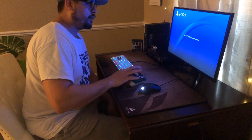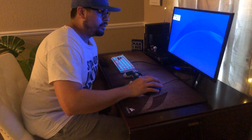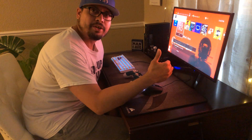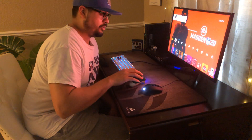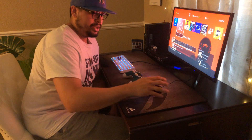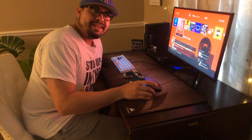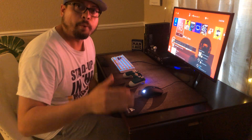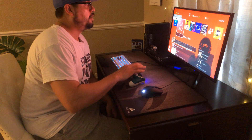I'm going to use the remote to get into my profile. The picture quality isn't the best but you'll still be able to tell it works. We're in the main screen on the PlayStation, remote's on, I've got my keyboard plugged in via USB using one of the USB ports on my PlayStation 4 Pro.